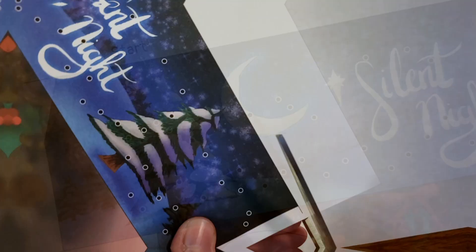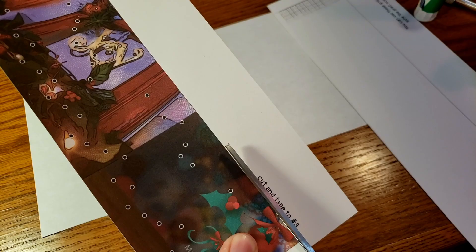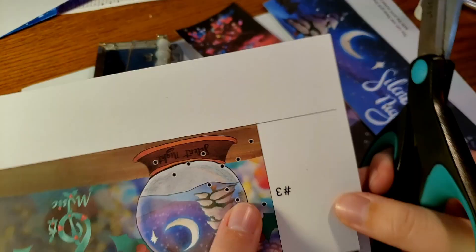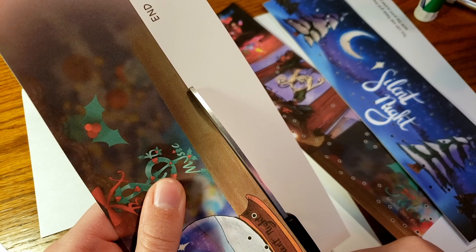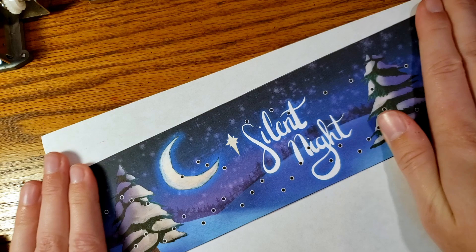Now using scissors, an exacto knife, or a paper cutter, cut out each of the strips. Depending on the thickness of your paper, you may want to double up with another layer of regular printer paper or possibly an additional piece of cardstock. To check if your paper is thick enough, go ahead and run it through your music box and see if it's a snug enough fit that the gears can grip on it, but not too tight that it's digging into the paper.